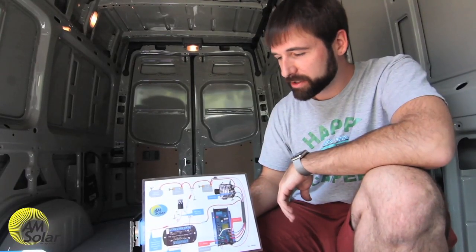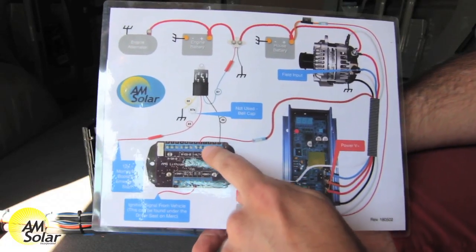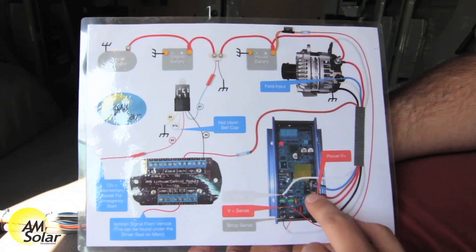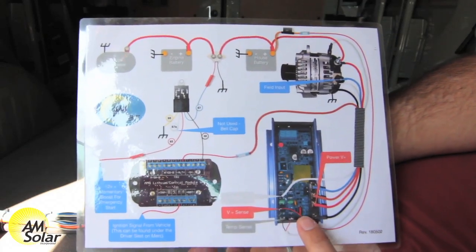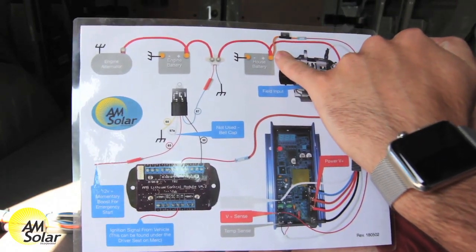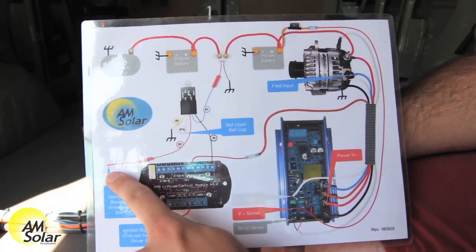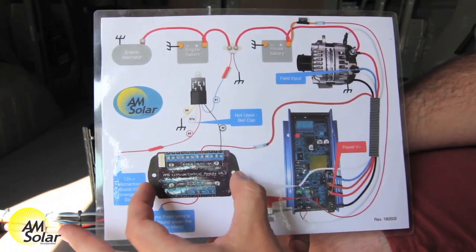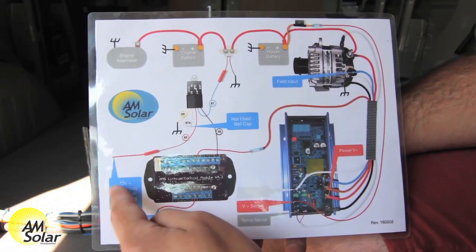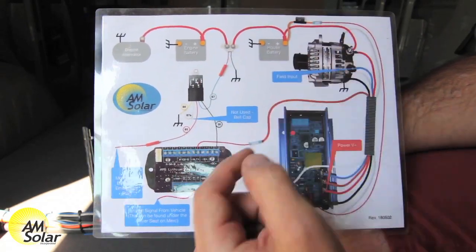Here's a diagram of our alternator system to get a closer look at how that works. We've got the V4 board supplying an alternator signal when the ignition is on and all systems are go, which allows the Balmar regulator to fire up and start charging when the engine's running. It uses a volt sense direct from the house battery to charge at maximum output. We've also got that momentary switch — when you press it and loads are allowed, meaning all systems are go from the lithium batteries, the boost will close the relay allowing you to use house power to start your engine.